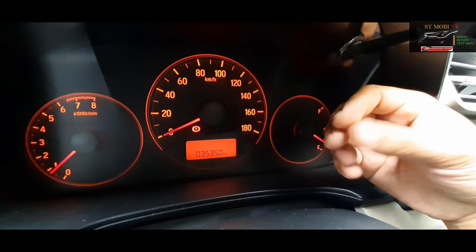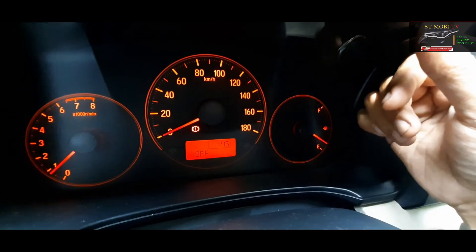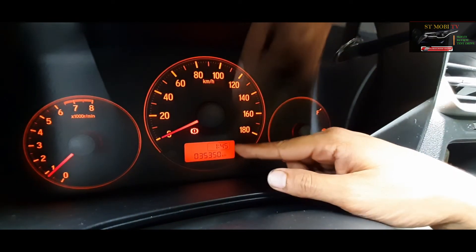Untuk menimbulkan atau menongolkan jamnya lagi, itu tinggal dipencet lagi, tahan pencetnya. Nah, itu sudah, tinggal dipencet sekali lagi. Seperti itu ya, sudah nongol lagi.